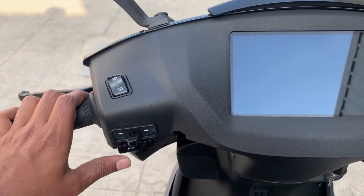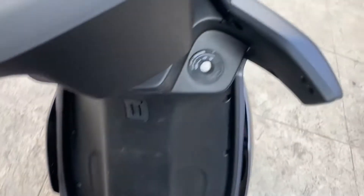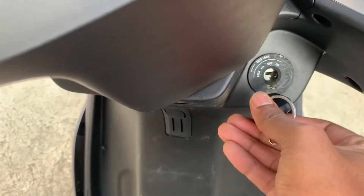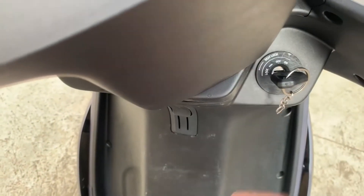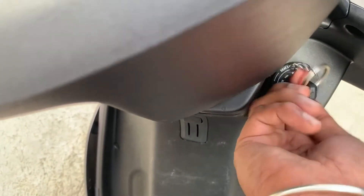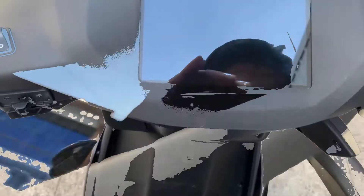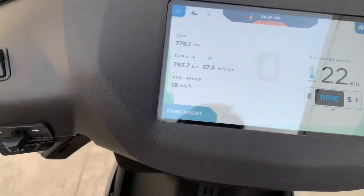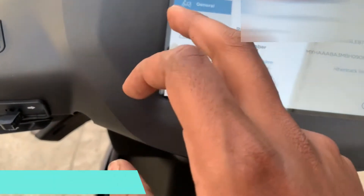One key — I am holding it. From this instrument cluster, you can start by holding the key. First, you can use the hard press mode and turn it towards the right side to get the steering lock free. Next, you can turn the ignition and the display will come on.